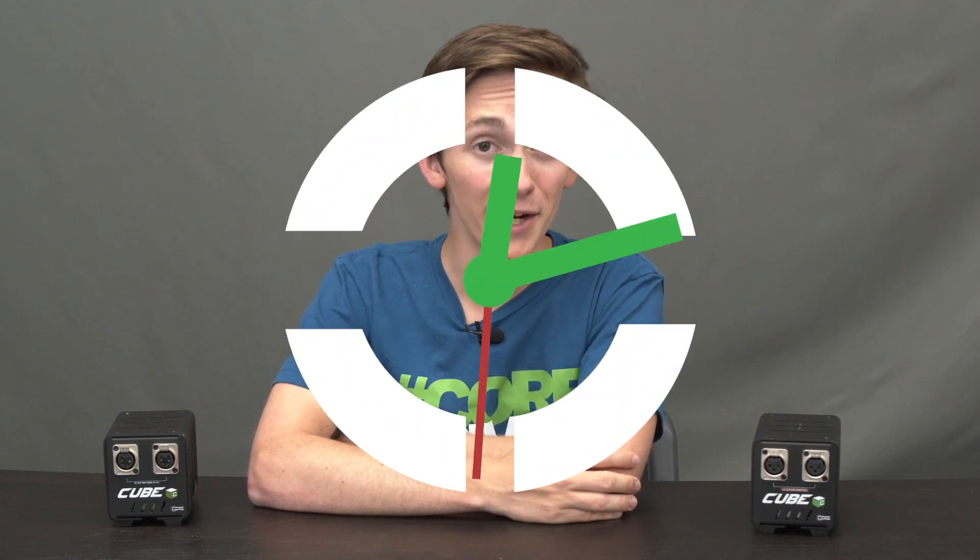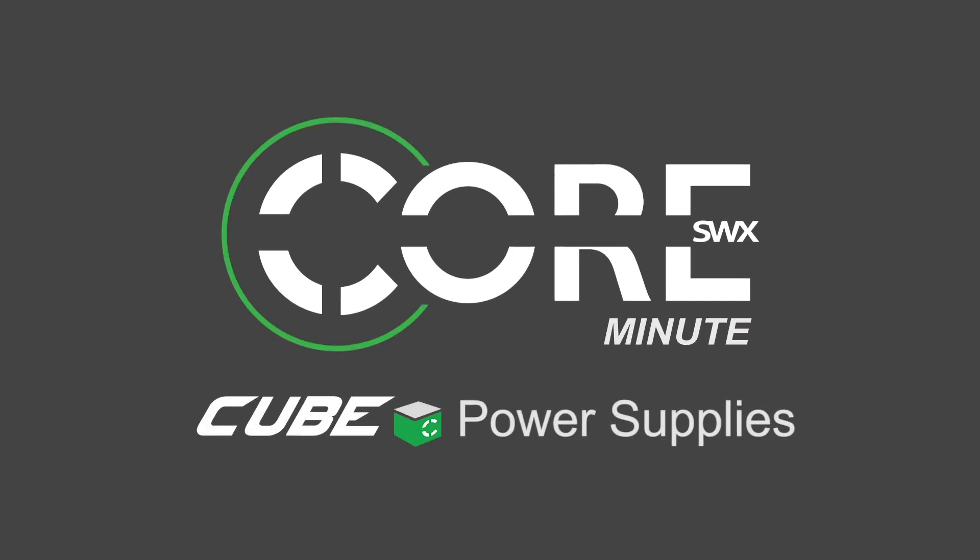Hey everyone, Sean here, and you know that a new week means a new core minute. On today's core minute, I'm going to be talking all about the Cube power supplies.